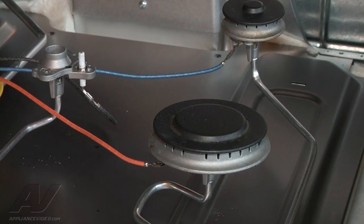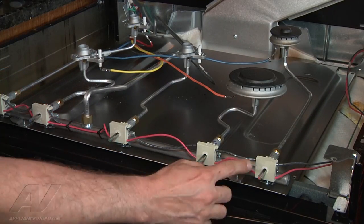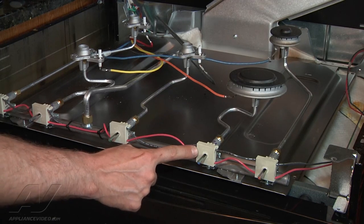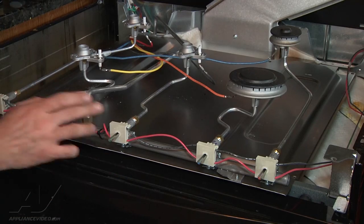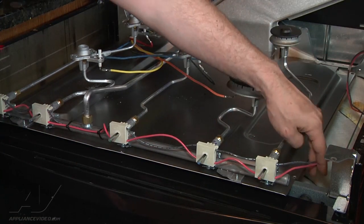We'll have to replace that switch and we'll be all set. We have determined that the right front burner switch is bad. They come as an entire assembly, so we'll order up the assembly and replace all the switches and one connector in the back.